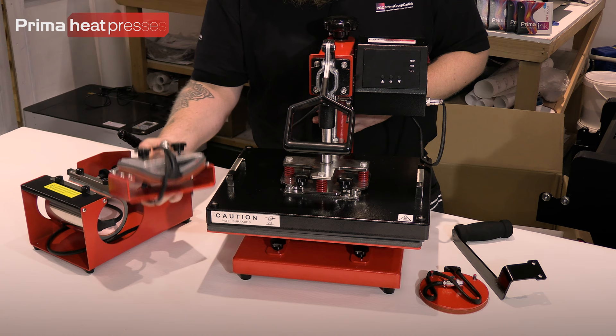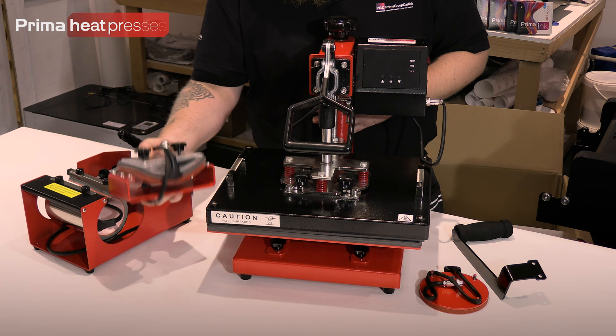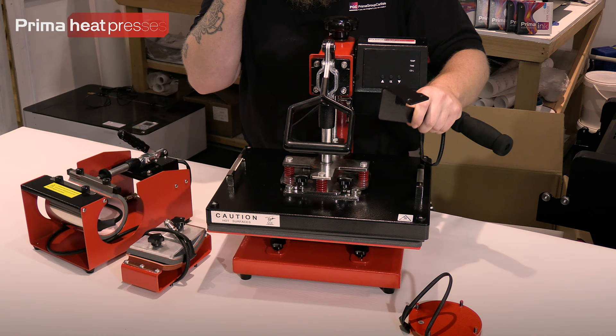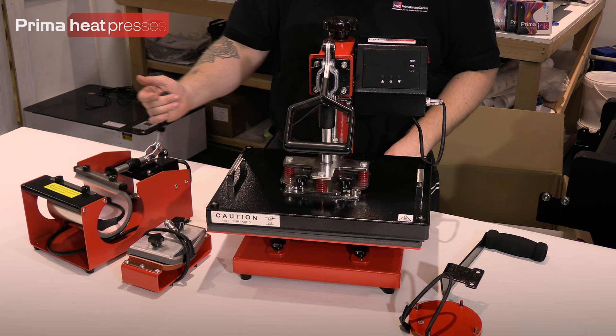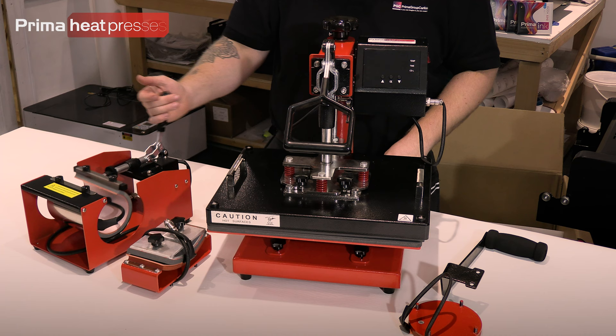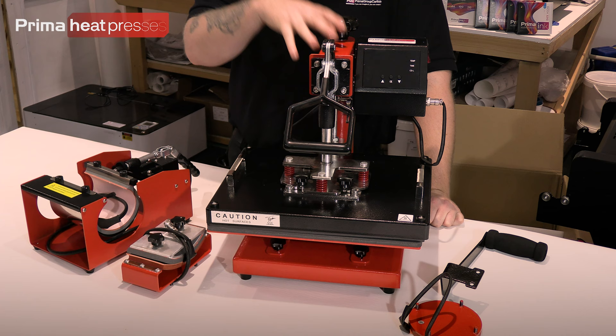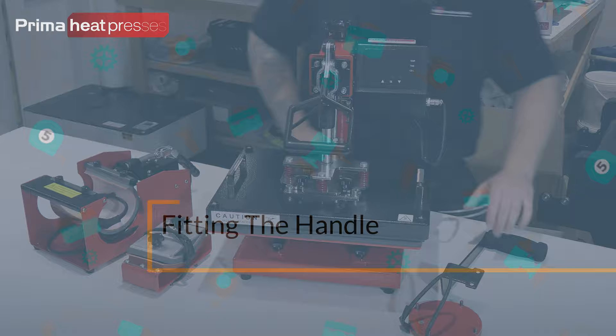The other things you've got: your cap press — that allows you to do the peaks of caps and things like that, and it bolts on and is interchangeable with the main platen. There's the plate element, which lets you do the inside of plates. Then the handle, which clamps on and allows you to swing the press nice and easily. And your mug press element, loaded with a 10/11 ounce element — that also connects to the press so you can do a pretty wide variety of work.